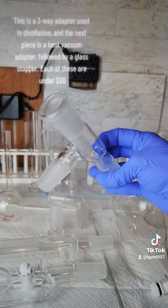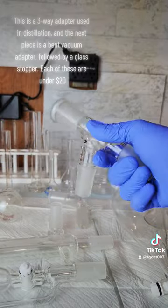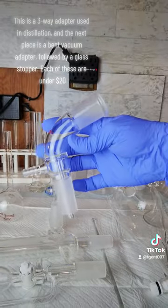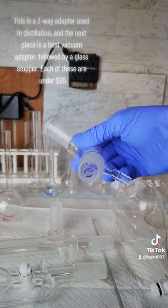This is a 3-way adapter used in distillation, and the next piece is a bent vacuum adapter, followed by a glass stopper. Each of these are under $20.